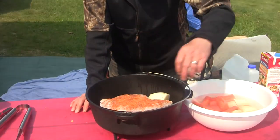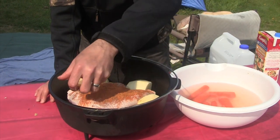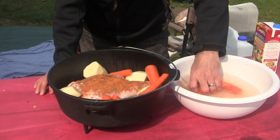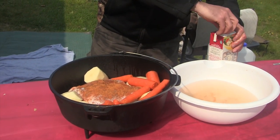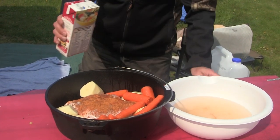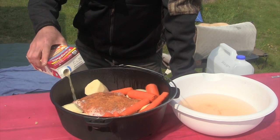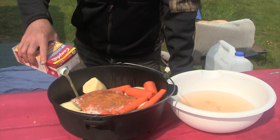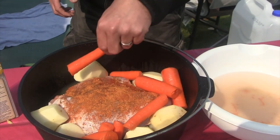Remember we're gonna slow cook this, so we want this to be a couple of hours of slow cooking. We're just gonna put potatoes in around here, and then we're gonna use a bit of chicken broth — just a little bit. You can use anything in here. Don't pour it over the turkey because you'll wash away all the spice, but I'm gonna put a little bit in here. That's gonna keep it really nice and moist.